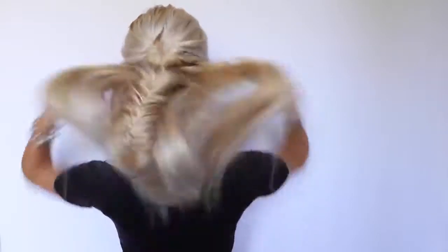And now, let's begin with the video. This is the first braid that I'm going to be showing you today.